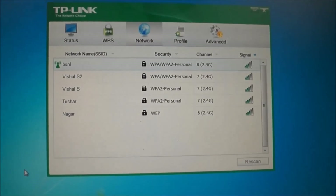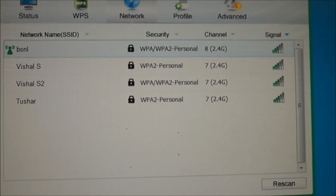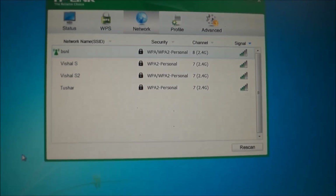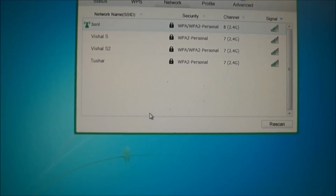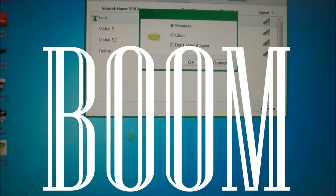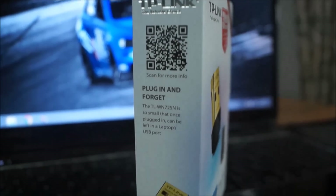In the first step when you plug it in, it will give you two choices — you have to select the TP-Link wireless and then install the wireless utility. In the final step of installing, you are going to see all the wireless networks available in your surroundings, including your own. Click on your network, click connect, put in your password, and you are connected wirelessly.